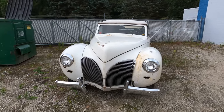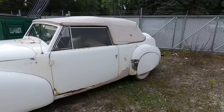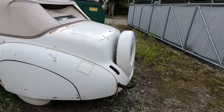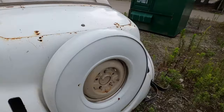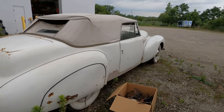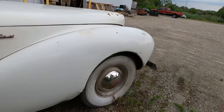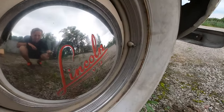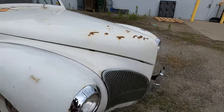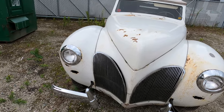Here is the 1941 Lincoln Continental Cabriolet — one of 400 cabriolets or convertibles made for that model year. This car is powered by the 292 cubic inch flathead V12. It's a three-speed on the tree setup. I placed the grills here; they're just hanging in there.